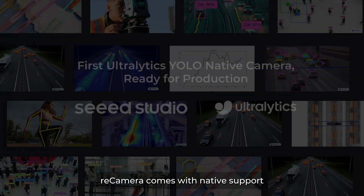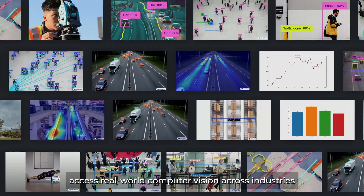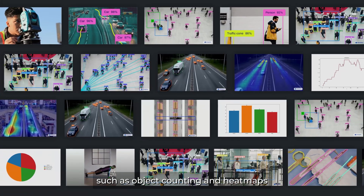The camera comes with built-in support for computer vision, enabling real-world applications across industries such as object counting and heat maps.